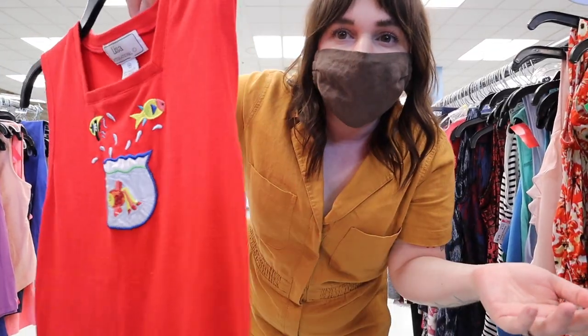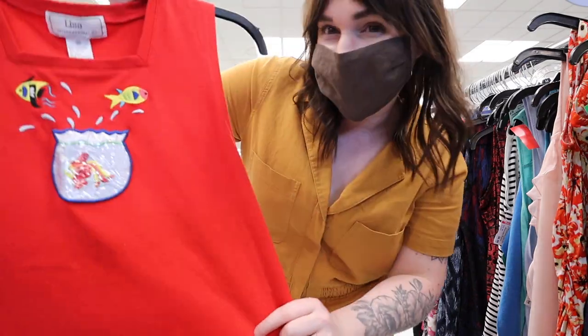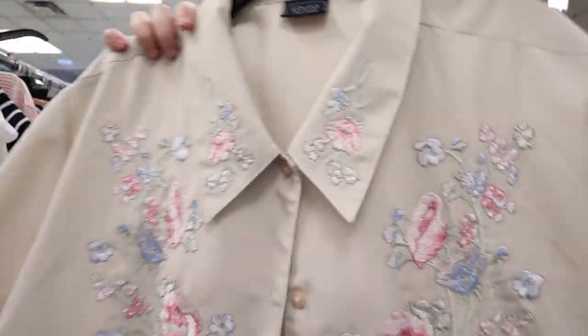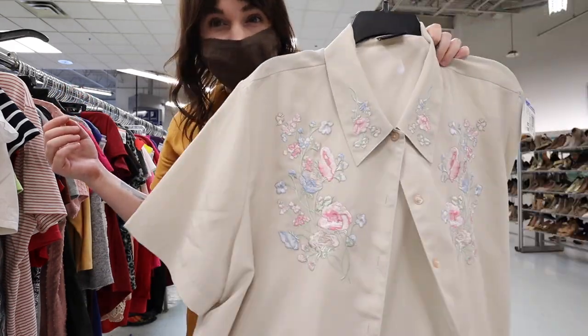Literally in my last video I found something similar with fish — I'm just finding so much fish stuff. But this is so cute. I can't decide: do I love it, do I need it, is it a little obnoxious? I'm gonna hang on to it.